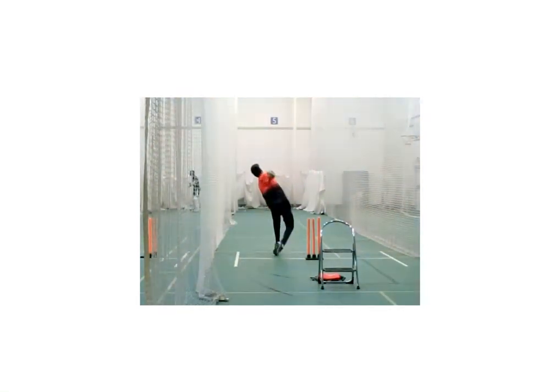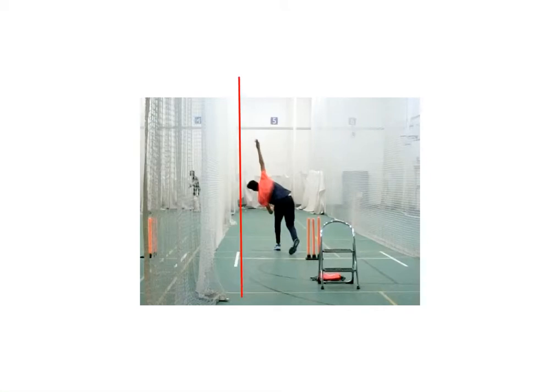He's having to work really hard to get back on line with the target. This magic moment here — the point of release — ideally, as I noted in a previous post, that point of release needs to be above his feet. That's clearly not the case here, and it's all because of a slight shift in direction. His seam position is actually really good, considering where his point of release is.